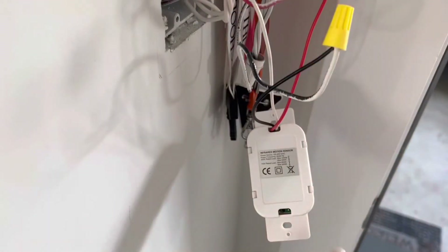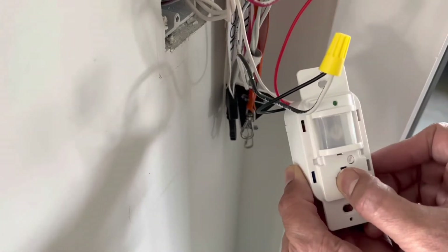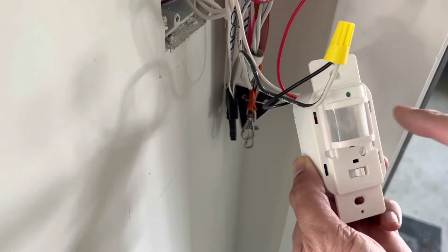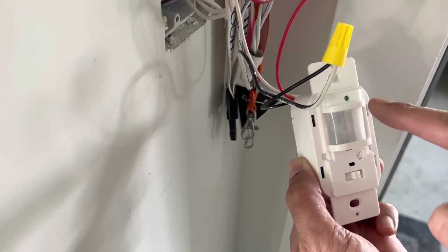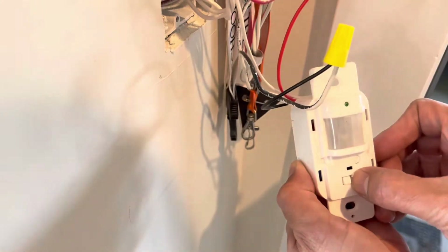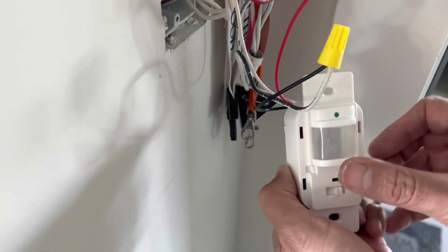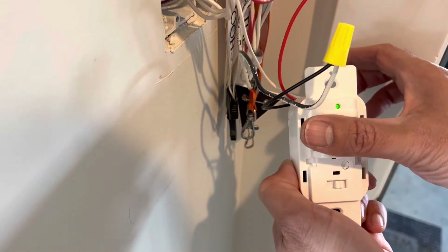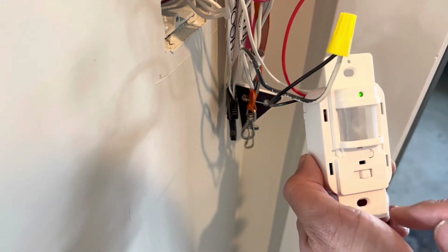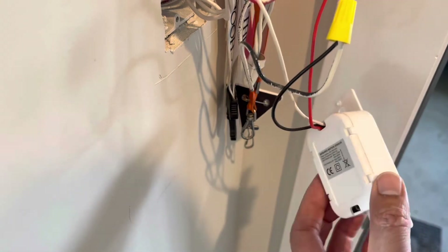All the wiring has been done, so let's test it out. I'll put it to auto — it is not turning on because it is sensing ample ambient light, as you can see it is not green. If I turn it to manual it has turned on. Back to auto — let's try to cover it — it has turned on, and in a few seconds it will turn off.